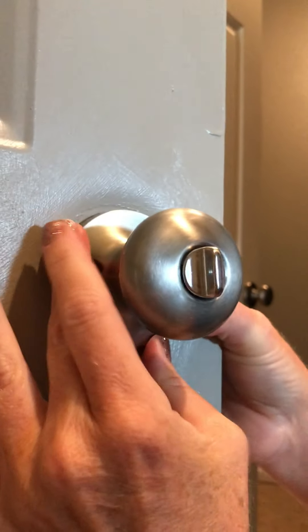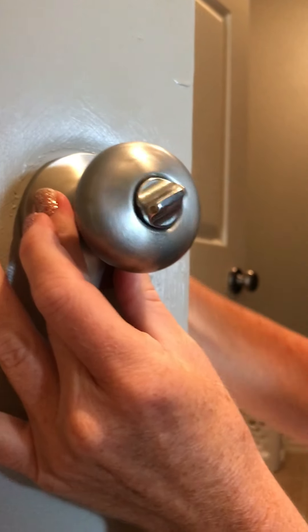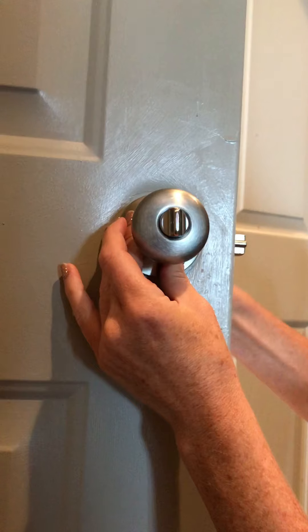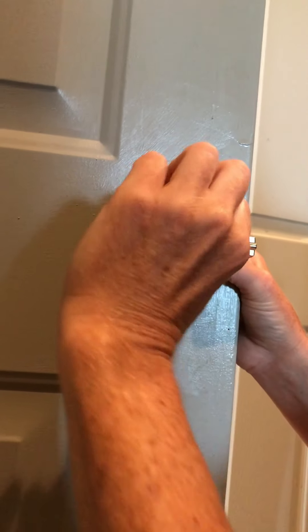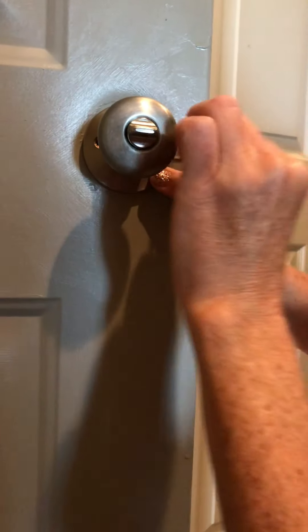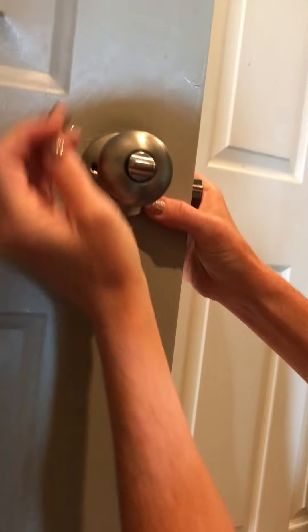Before I screw it in, I just want to make sure that my lock is correct. I'm going to test it — the unlock is working, the latch is going through, and now it's locked. So it is working. Now we are just going to get the long screws that are provided and make sure we get them into the hole.